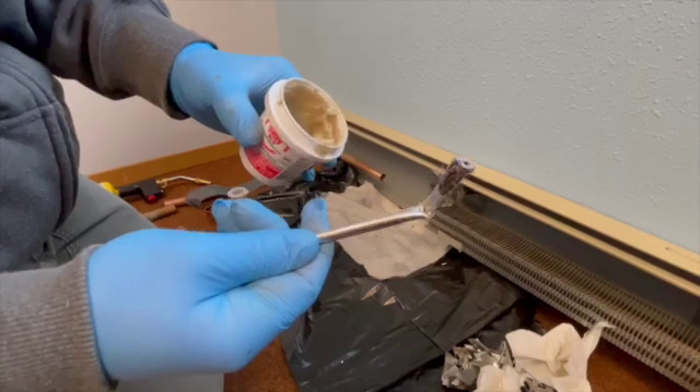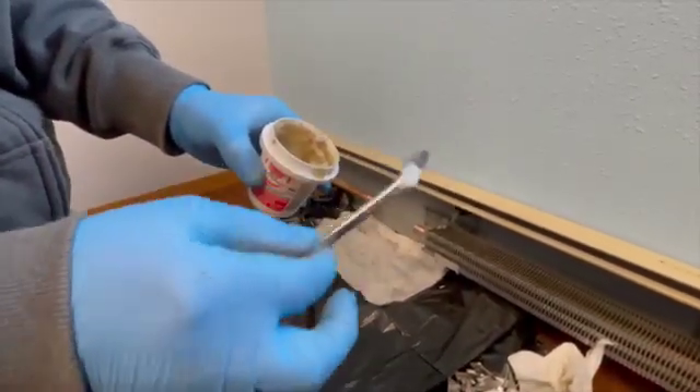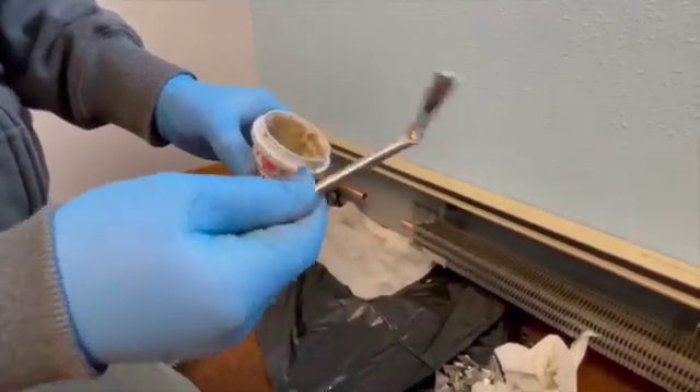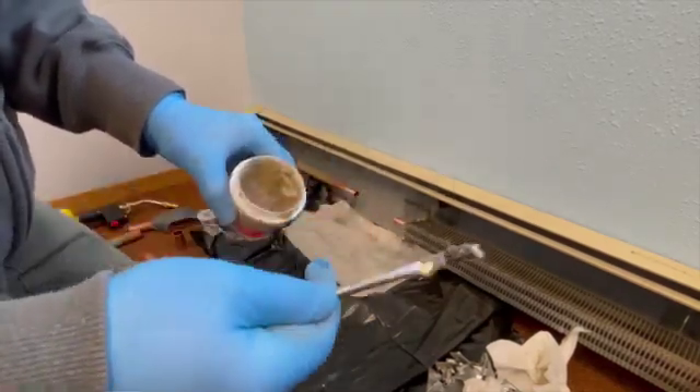We're going to go ahead and put flux on the pipe to prevent it from oxidizing while we heat it. You just want to put a thin coat on the copper. If you have any extra or excess flux on the pipe, just wipe it off with the brush. Make sure you have enough flux on here to coat everything.